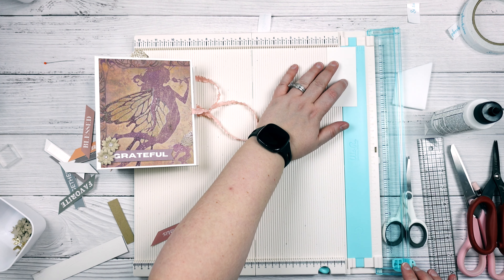So I'm going to make a couple of photo mats. I'm going to cut them down to three and a half by five.